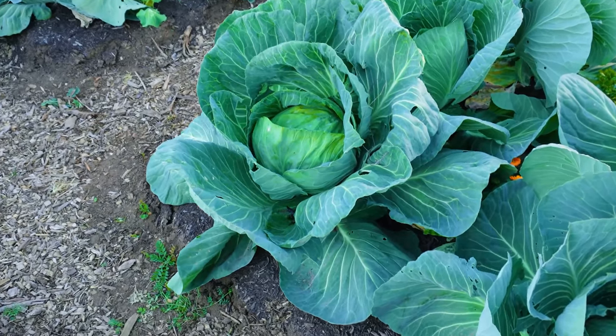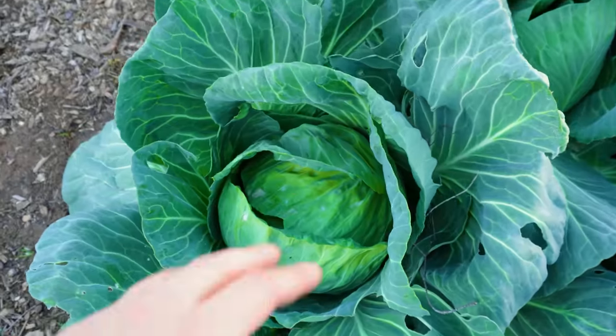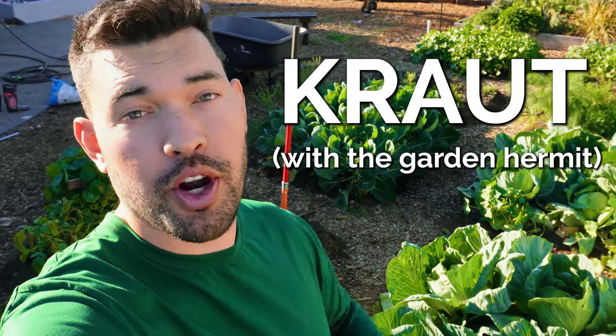There is way too much cabbage in the garden right now. I have 12 heads and some are ready, so it's time to turn it into some kraut with the garden hermit.